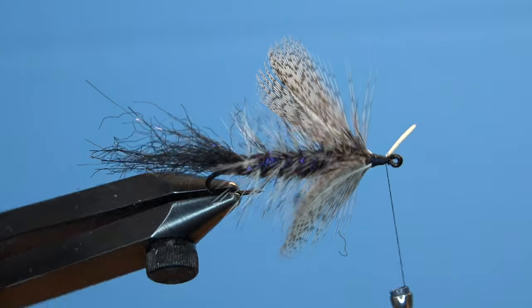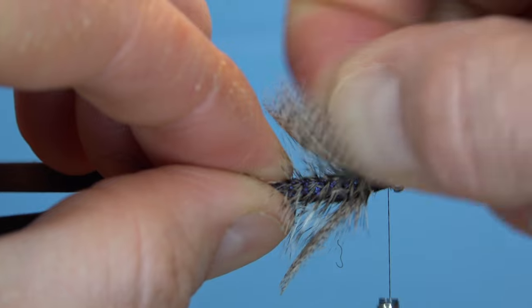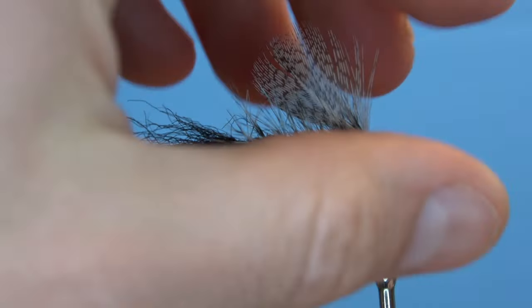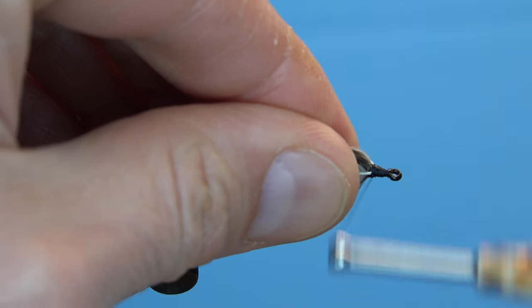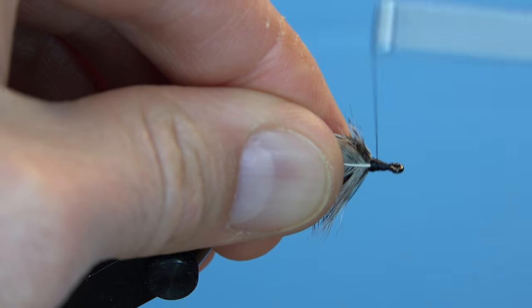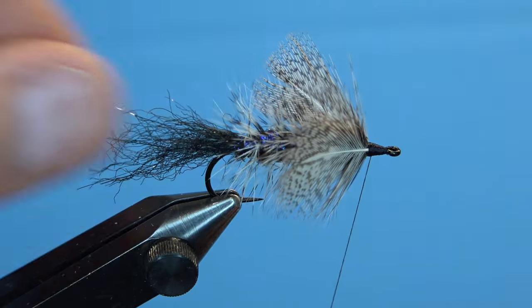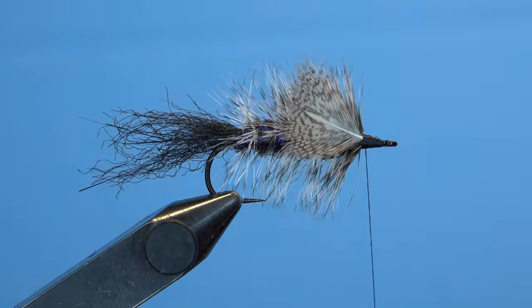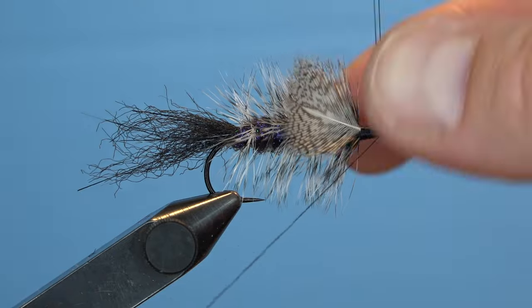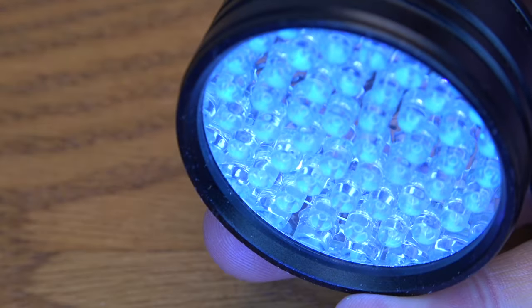Once the feather is secured, simply helicopter the remaining stem portion like you would a piece of wire to have it break right at the thread wraps. Bring in another feather on the opposite side of the hook and tie it in the same exact way — capturing the stem, concave side of the feather facing forward. Wrap the stem down and helicopter any excess hanging from the front. Clean up your head with some additional thread wraps, add some half hitches or a whip finish, and then finalize your pusher night fly with some UV resin.